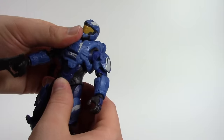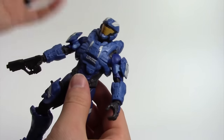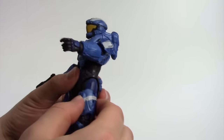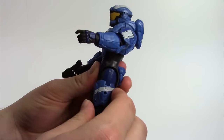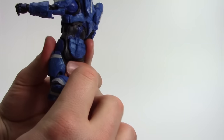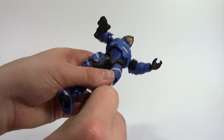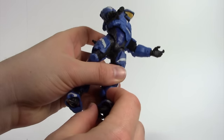It can bend at the waist and rotate side to side for a decent range of motion. The leg kicks all the way back — all the male Spartans have a big butt that limits further movement — and all the way forward. There's a double knee joint, though the range of motion isn't as good as some of the others. It also bends at the ankle and you can twist the foot all the way around.